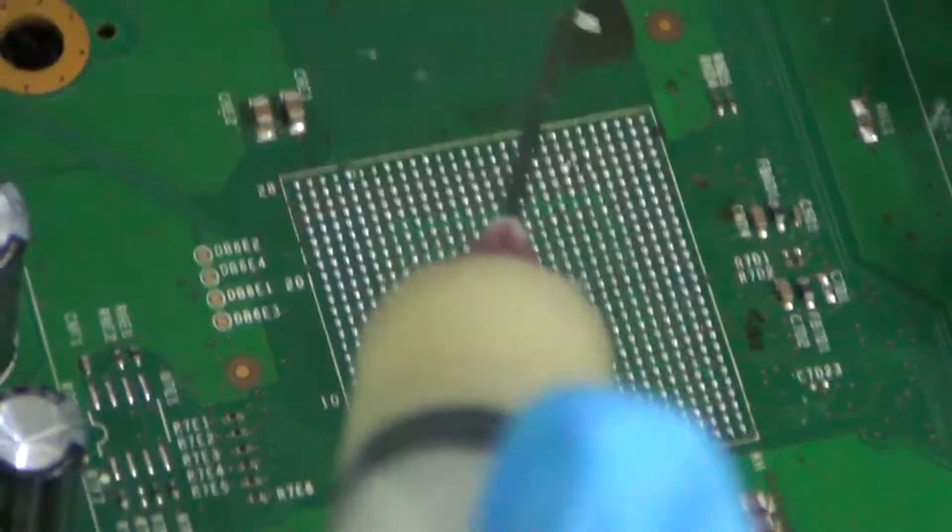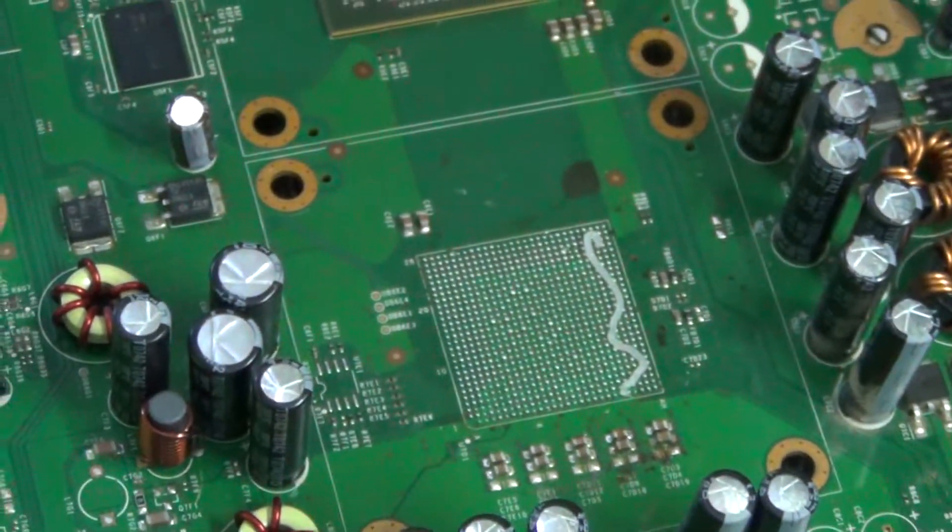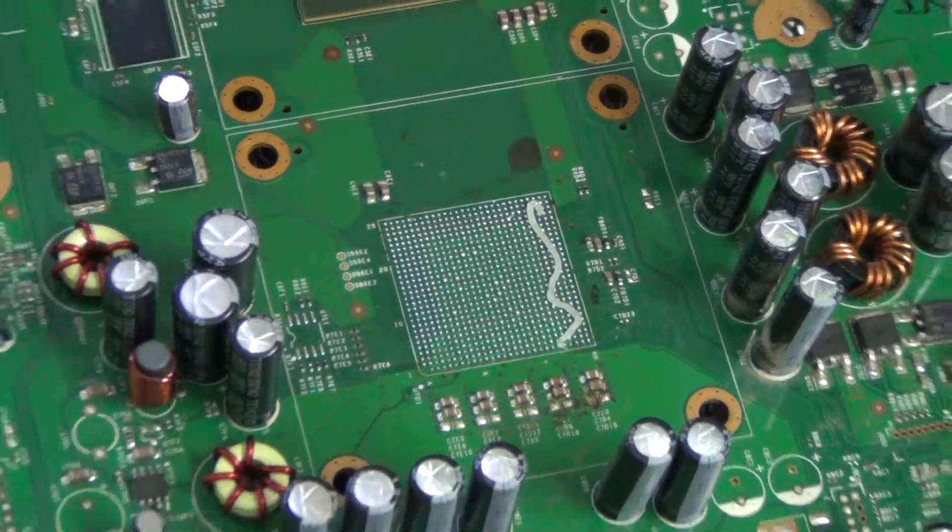I'm going to be cleaning a 360 BGA site from a CPU that I just lifted. That is Kingbow Flux I just placed on the board.